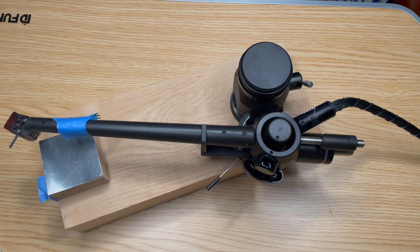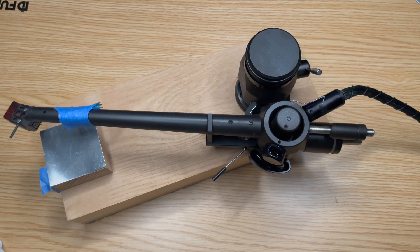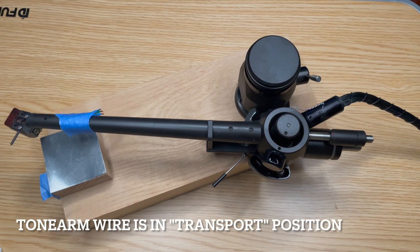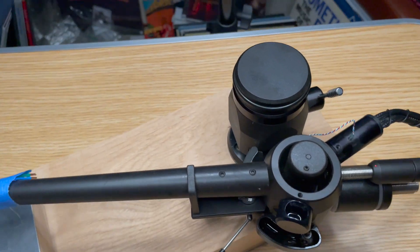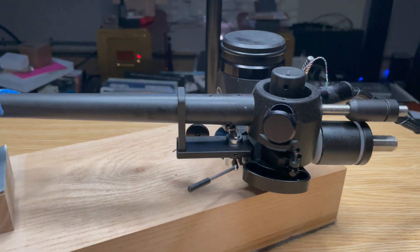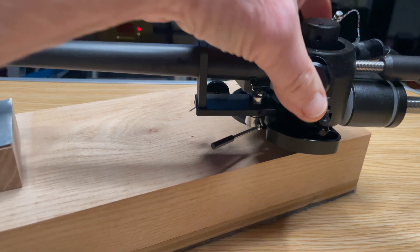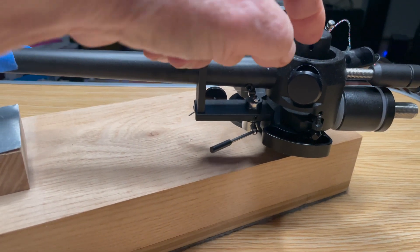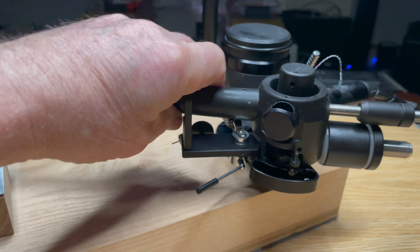This is the original Kuzma four-point arm. I have tape over the headshell wires because I'm not using it right now, and there's no point in having the wires hanging down. What makes this arm unique is that rather than having a gimbal bearing or a uni-pivot, there are four points.